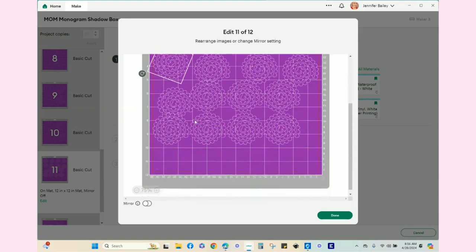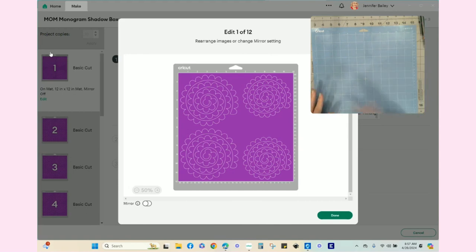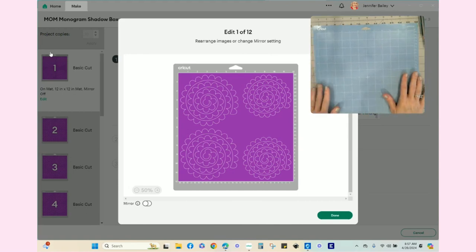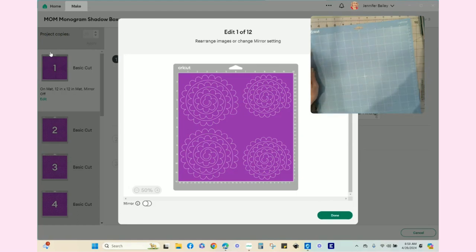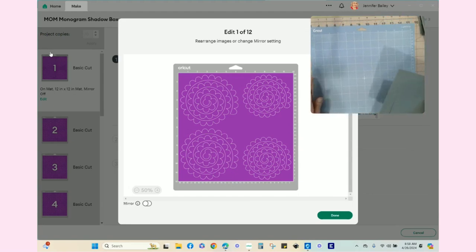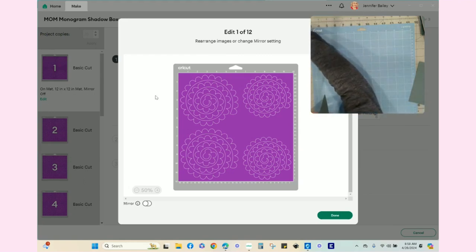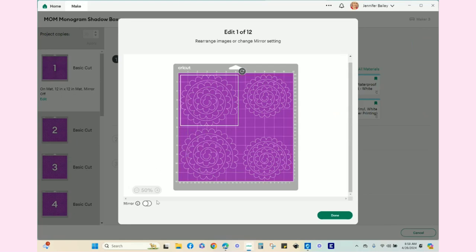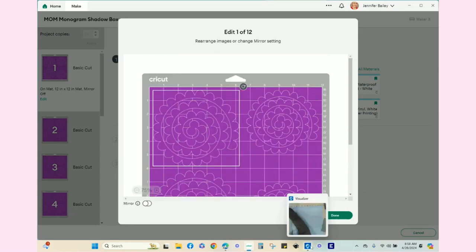I'm hoping two of the smaller pieces will fit on one strip of paper, with five or four different colors along the mat in two rows. Now let's get the mat ready. I'll remove the protective sheet, place the papers in position using the grid lines on the edit screen — you can zoom in to see more detail — positioning the six-by-six-and-a-half piece and the five-by-five-and-a-half piece accordingly.